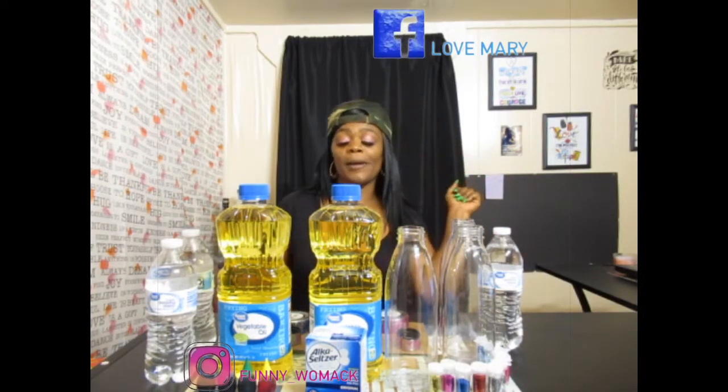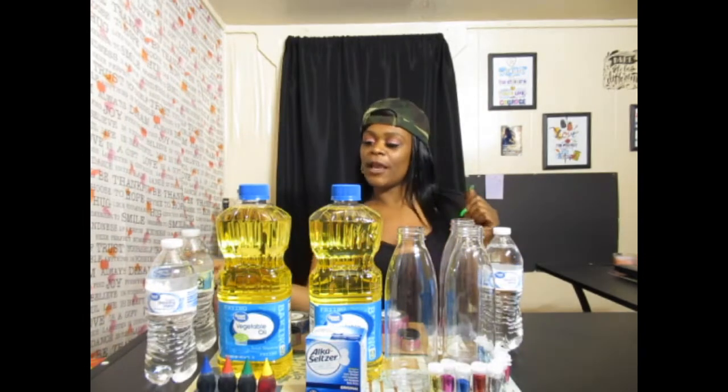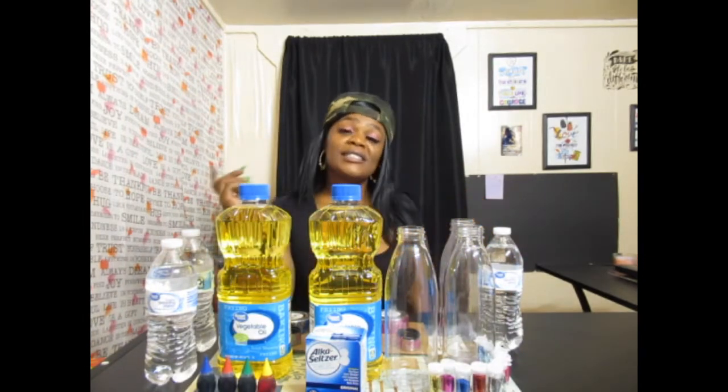What a do Gigi Squire! What a do Gigi K! What a do Gigi Family! It's your girlfriend and I am back with a DIY video! Now as you can see by that title and that thumbnail, you guys will see that I am making lava lamps!